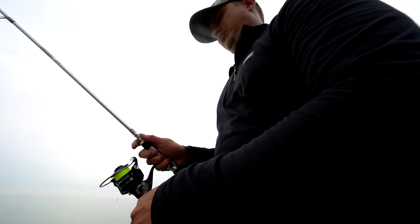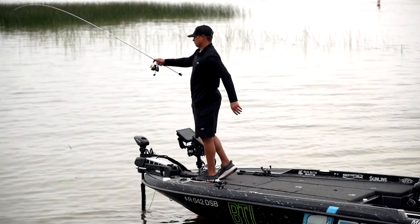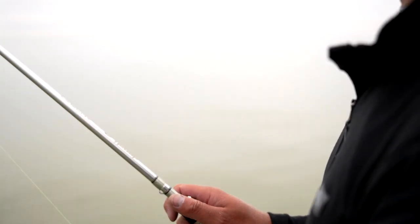So when Denali came out with a spinning reel I was excited and a little bit apprehensive, because you get very familiar and comfortable with something. When you're throwing six and eight pound test line, you really have to rely on the quality components of your drag, rod, and reel as a system to put those fish in the boat.